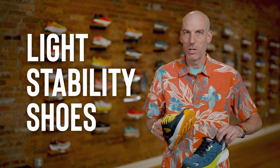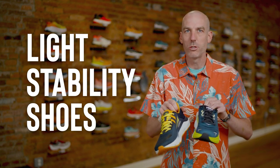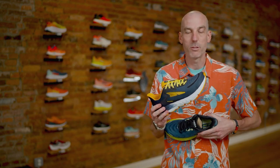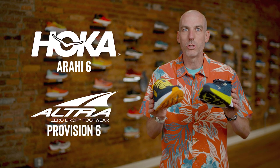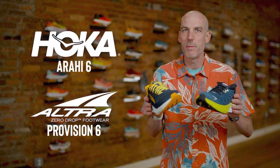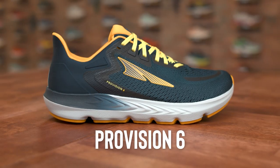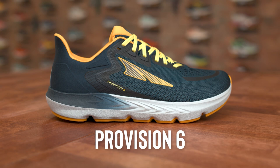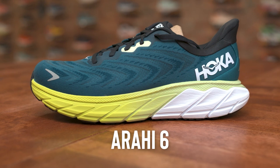Moving up to a light stability shoe — these are shoes we pull very frequently when someone has mild pronation issues, whether they supinate or overpronate. The Ultra Provision goes with the Hoka Arahi. Same price point at $140, same use as a mid-cushion everyday running shoe, maybe for a half marathon or longer. The stability in the Provision is closer to the heel, so if your arch sits a little further back, it's a great option. The Arahi has their J-frame, offering pronation support all the way along the foot — great if you trail toward the medial side mid-shoe.